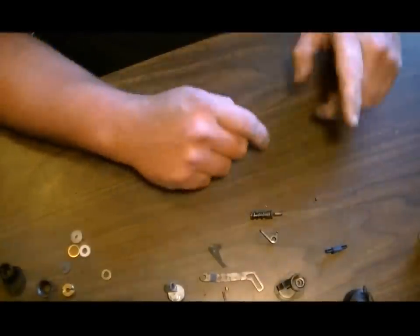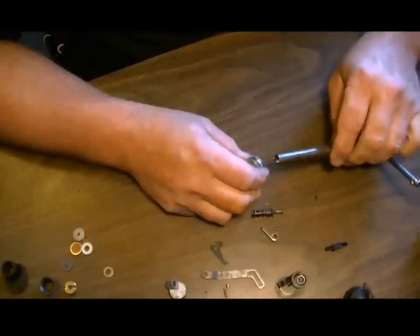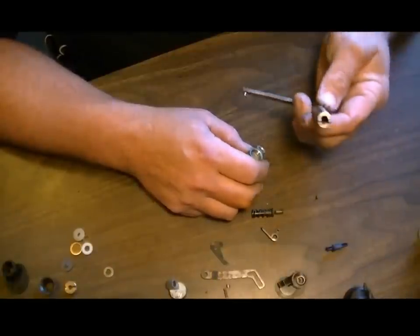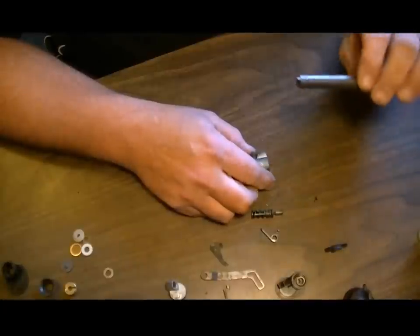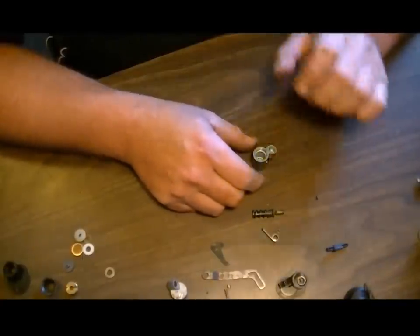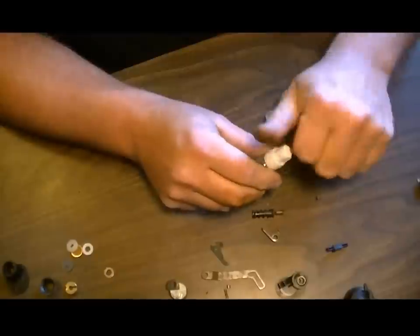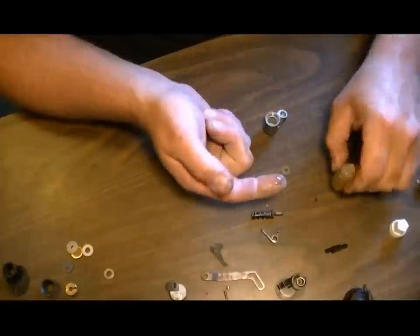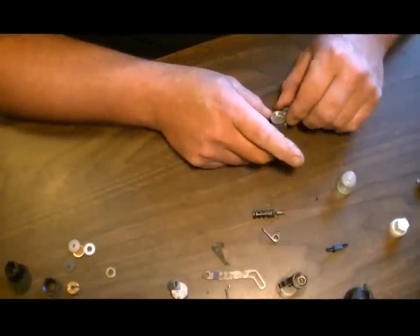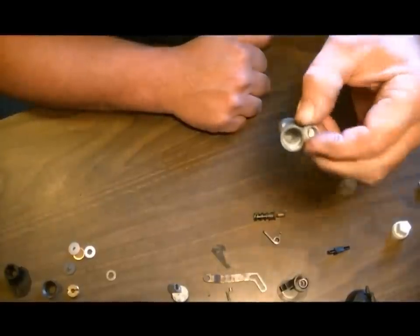We've already got the valve apart. This particular type of valve has a screw-in brass nut, and you need a special tool to get that out and seat it back in properly with the right amount of tension. I had to make mine because Crosman doesn't sell these tools anymore. If you're going to be a DIYer, you'll need this tool for not just this gun but many Crosman guns with the same type of nut. First, we're going to put the O-ring back in that goes into the front of the valve. Put a little bit of oil on your finger, coat the O-ring, then drop it down the hole and have it sitting right in like that.